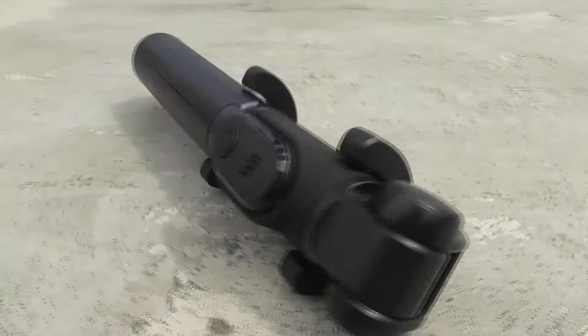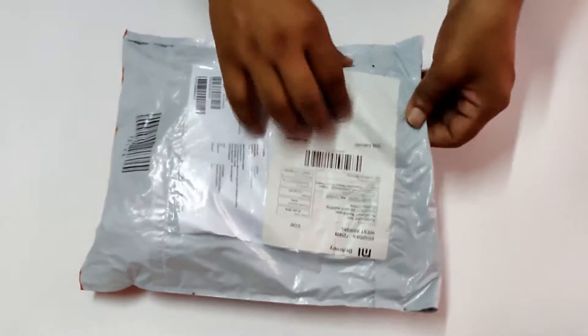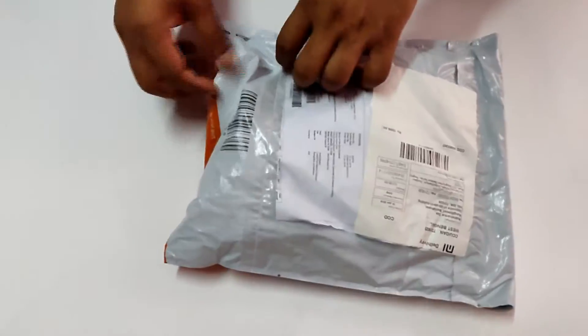Hi, this is Tony. In this video, I'll be unboxing and reviewing the Mi selfie stick tripod. As you can see, the product is nicely packaged. Now let's unpack it.